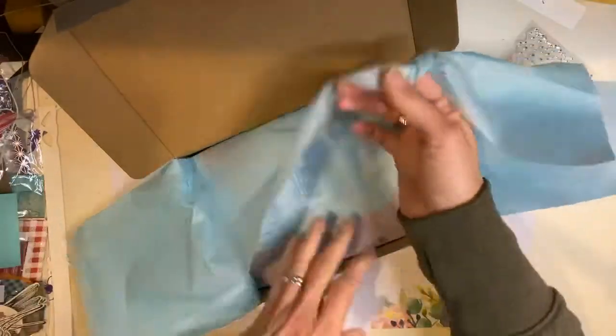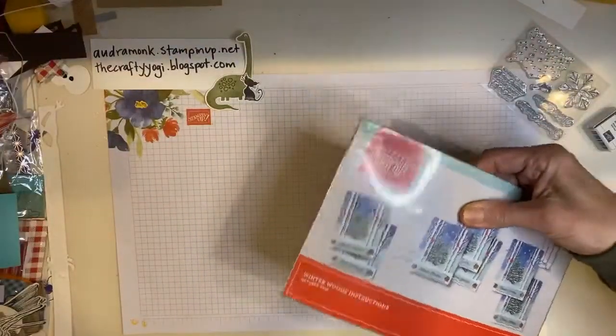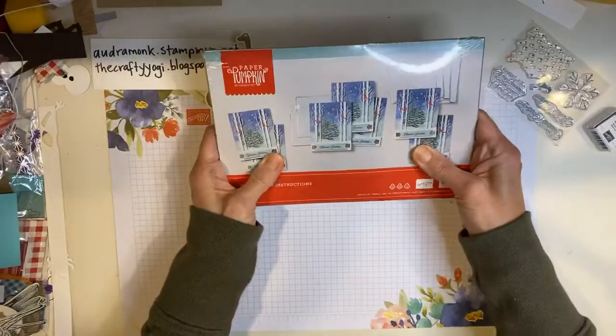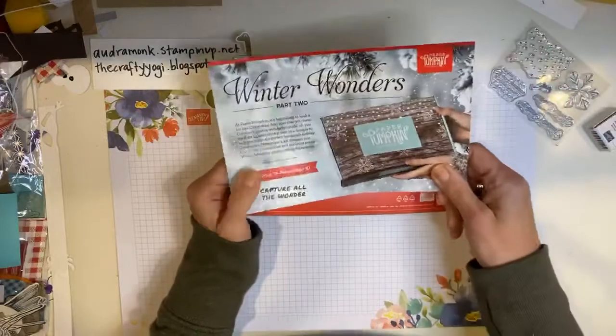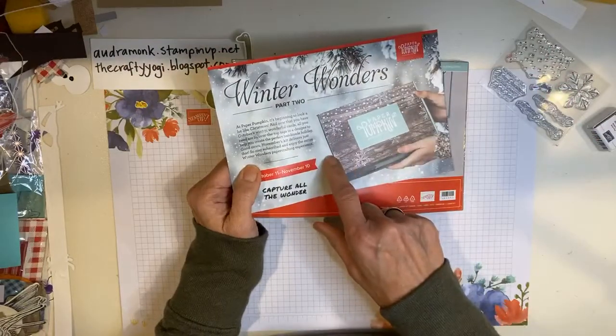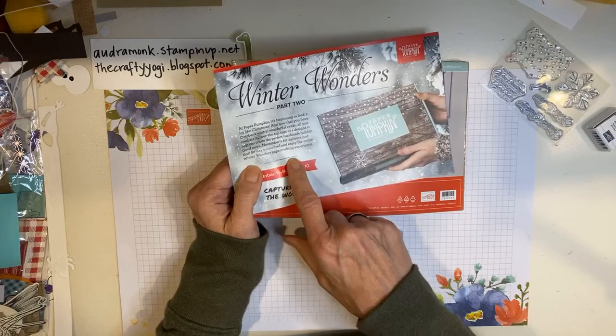It always has a pretty tissue paper, so this is great for gift giving. Holidays are coming — Hanukkah, Christmas. Maybe you want to get a couple. So if you order this kit, you would have it before Thanksgiving. You could make tags with friends and family over the Thanksgiving holiday if you wanted.